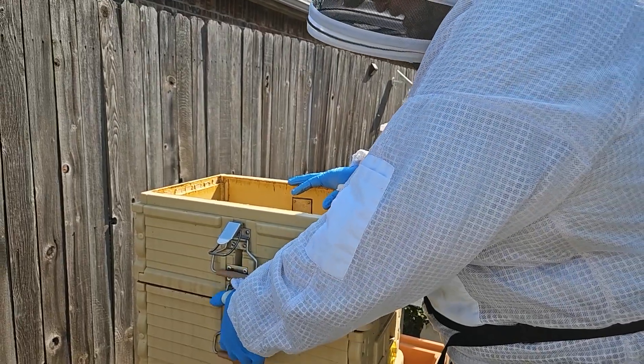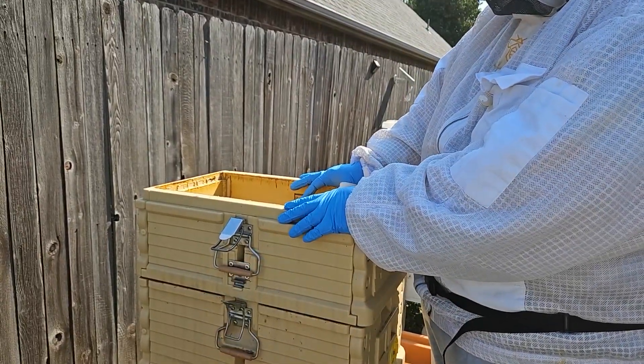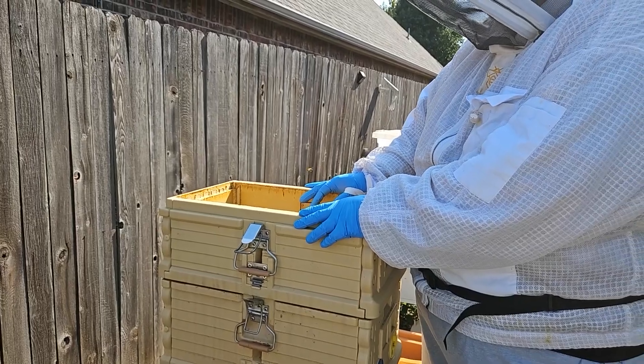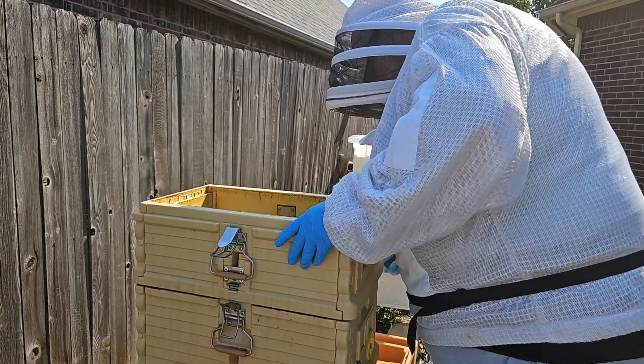It's so critical because in the wintertime, the bees will keep the cluster around the queen at around 90 to 95 degrees, even if it's 10 degrees below zero outside. They're pretty amazing creatures, as we like to often say.